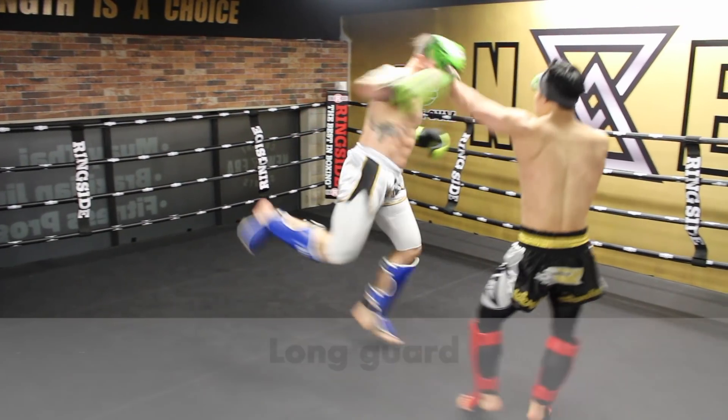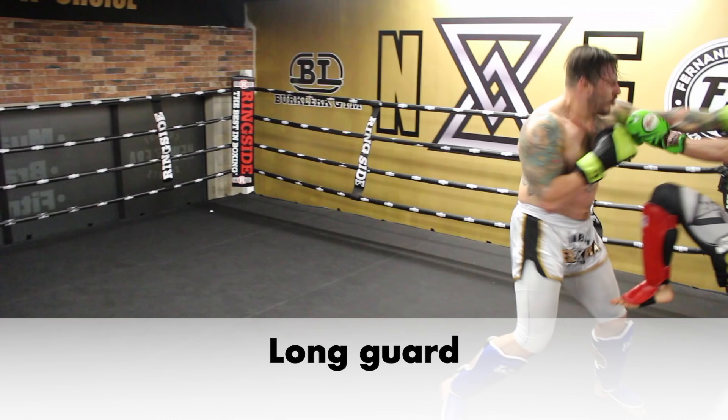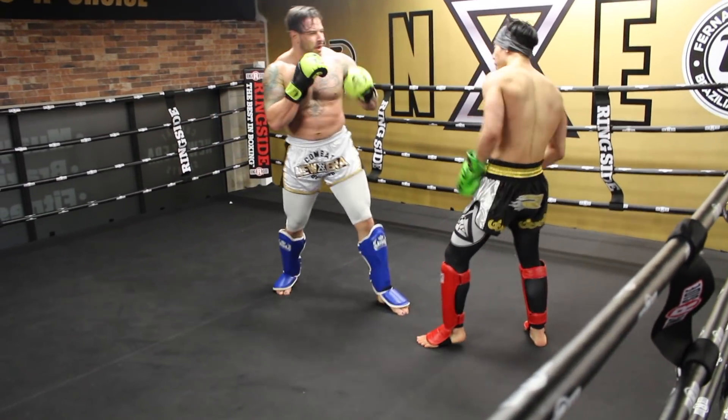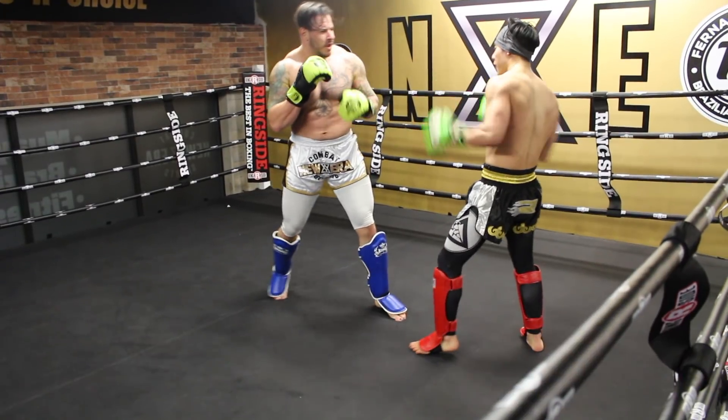Here I defended all the strikes by utilizing one of my favorite blocking systems — the long guard. Another low kick off the jab here.